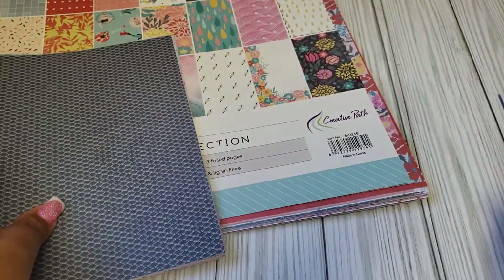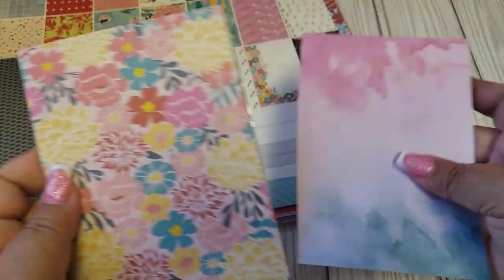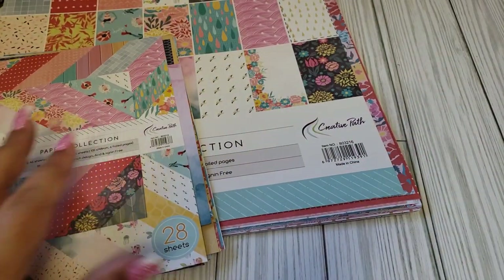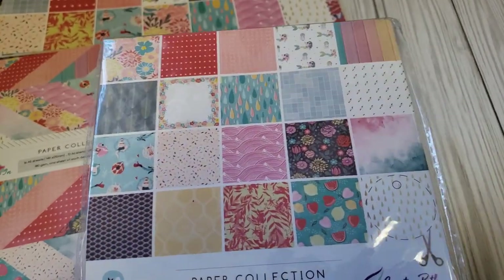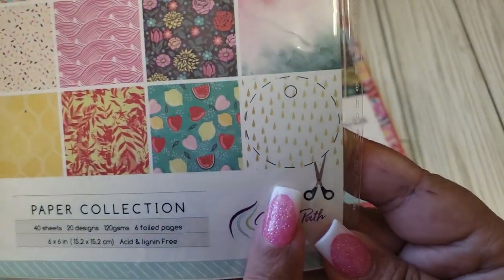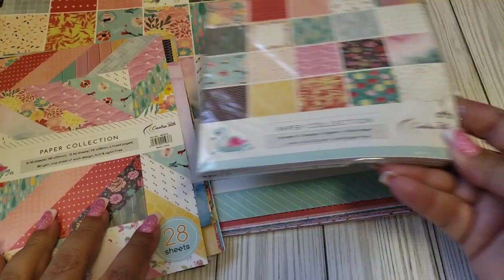It's a good size to have two — this would be really nice to make cards with. We also have this size of the same patterns. Then another one — this one is straight up 6x6. I'm not going to open it; it's all the same, just a 6x6, 20 designs, and you get six foiled pages in this one. It's also showing an example — if you wanted to do a circle tag, you can do that using these little squares. I like how they do that.